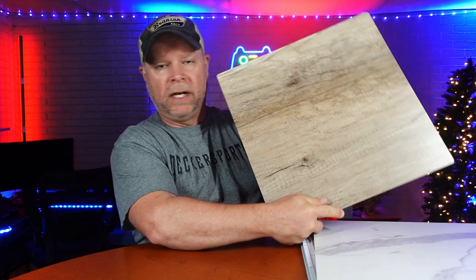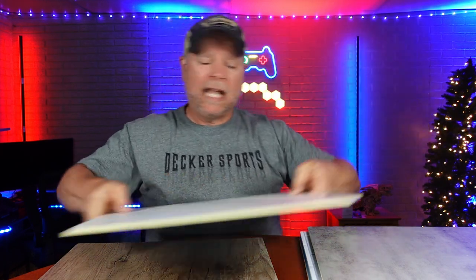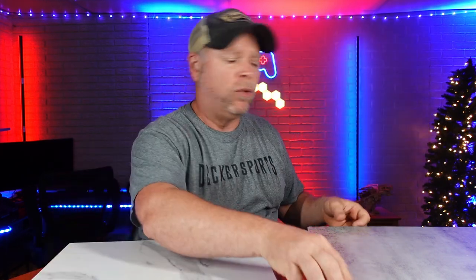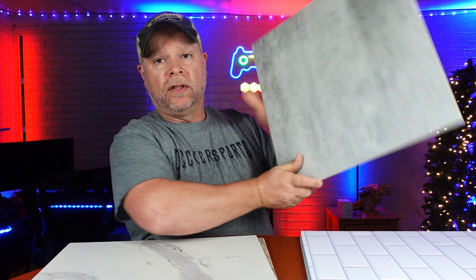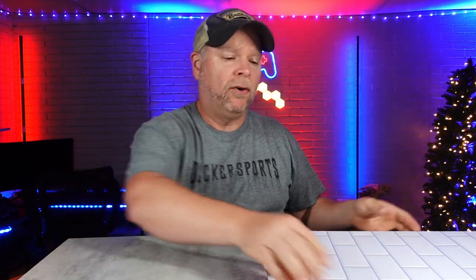These background photography boards were sent to me at no charge for the purpose of this review. What you get are five background boards that are double-sided, so you get 10 backgrounds. You also have some brackets to hold these together so that you can create your own background for whatever you may be photographing.